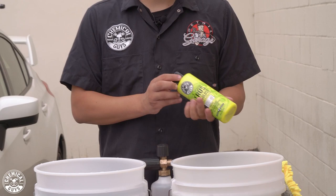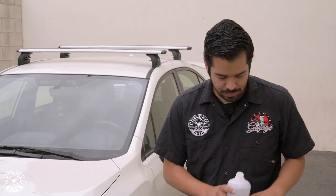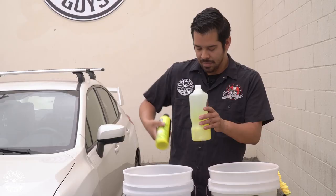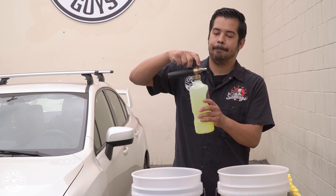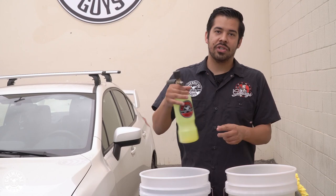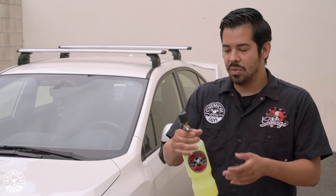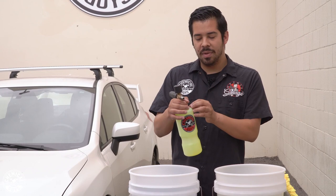Just a nice, good squirt. Now I'm going to open up my foam cannon, which I've already pre-filled with water, and put about an ounce and a half in there. Put the foam cannon head back on, and then stir it — don't shake it — because you want the product to mix with the water. You don't want it to foam up inside the cannon; you want the foam to shoot out when the pressure of the water makes contact with the foam cannon and shoots the pre-diluted mixture.